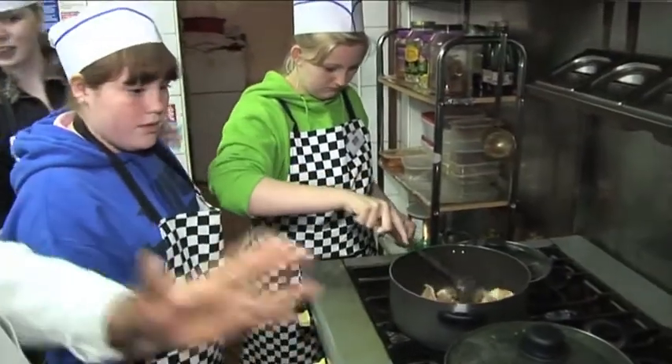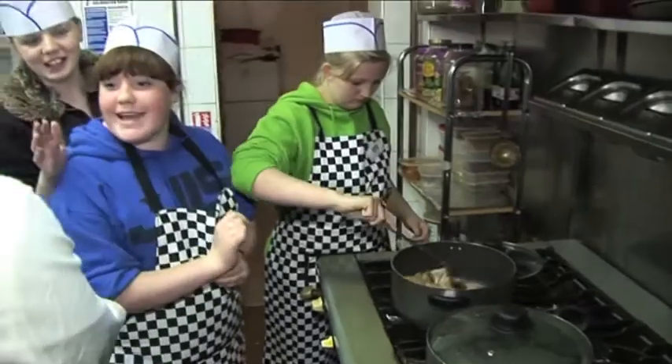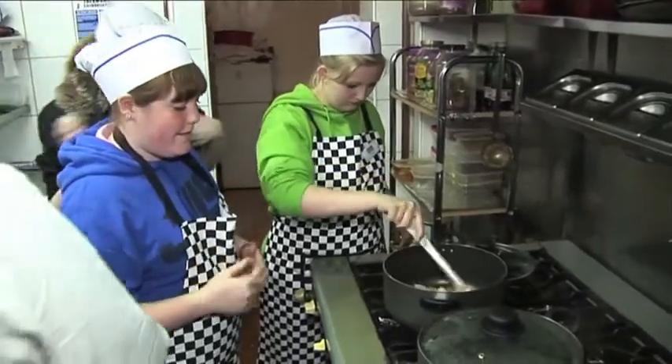I'm going to make a big pot tonight so everybody gets some. Are we going to take it home? Yeah, you can take it home for everybody.